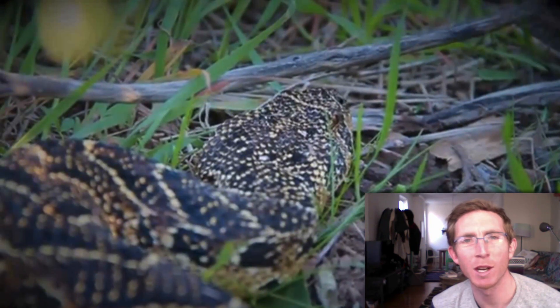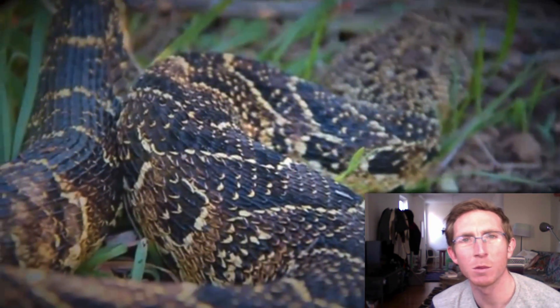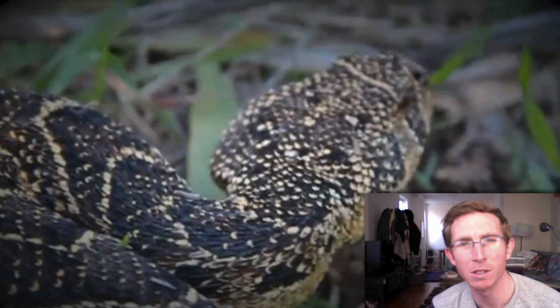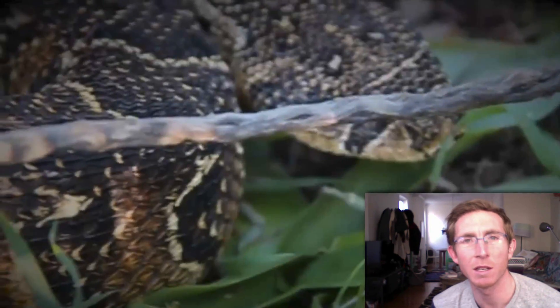The information that I'm about to share might be a little basic for some, but for others I hope that these tips will help to guide your eyes towards the standout physical features of a puff adder to allow for easy and confident identification.